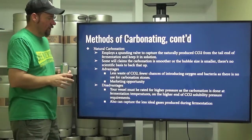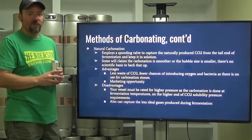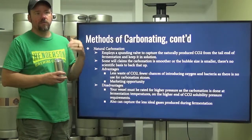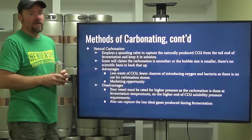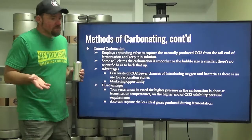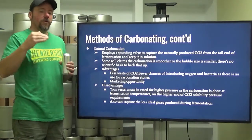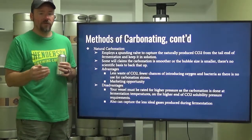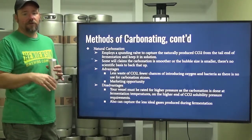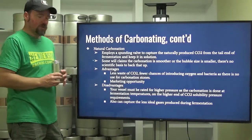Disadvantages of natural carbonation: your vessel must be rated for higher pressures. Some fermenters are only rated for one atmosphere — about 14.7 PSI — and to spund to 100% of your CO2 target at ale fermentation temperatures, you'd likely need higher pressure. For lagers fermenting at lower temperatures, lower pressures are needed. If your goal is only 50% to 80% of your CO2 target, spunding works fine, and you can top up with forced carbonation. It can also capture less-ideal gases produced during fermentation.